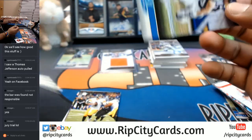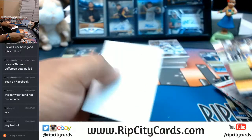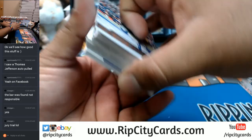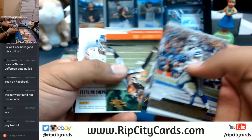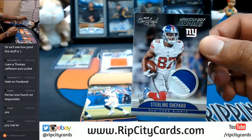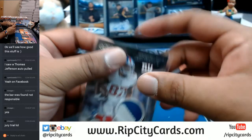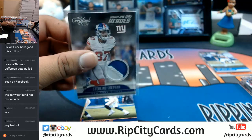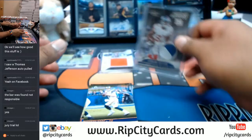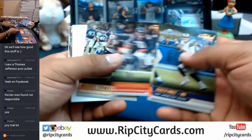Joey Bosa for the Chargers, to 299. The more I open this stuff, the more it grows on me — some of the pictures are really cool. Sterling Shepard, two-color patch numbered 2 out of 10 — that's pretty sweet for the Giants. It's growing on me. The cut signatures are just super sweet.